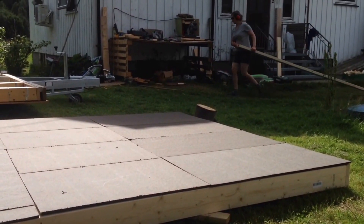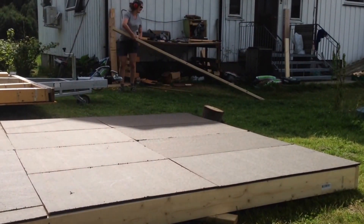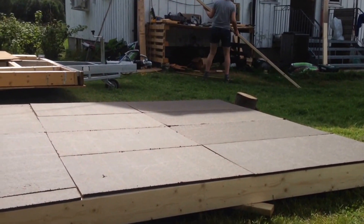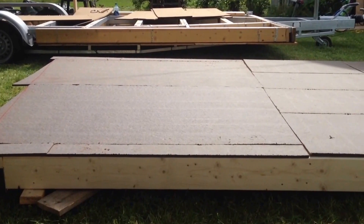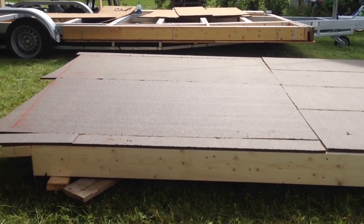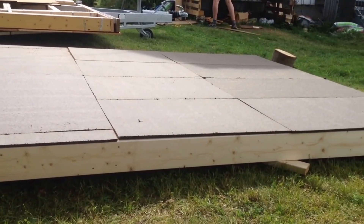Another day, hard at work. I've been putting the windproof plates on the wall, making them, adjusting them in size. And now I'm going to hammer them into place with some nails.